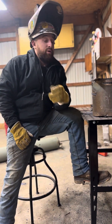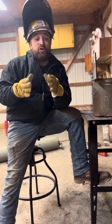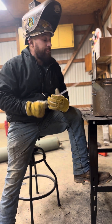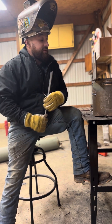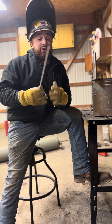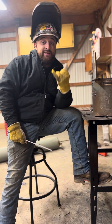The one welding process that everyone struggles with, or at least struggled with in the beginning stages of learning, is 7018 uphill — the 3G position. The three steps I think you should take to master this process, or at least get you going in the right direction, are: settings, rod angle, and manipulation.